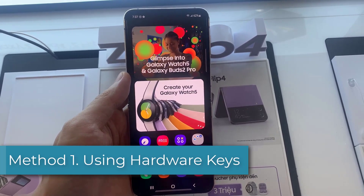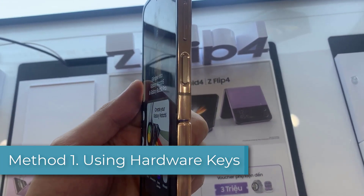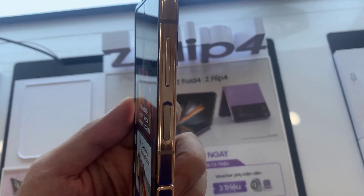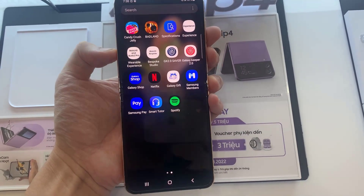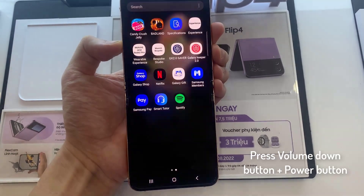Method 1: Using Hardware Keys. The physical keys on the side of the phone are the first option for taking a screenshot on your Galaxy Z Flip 4. This is the most commonly used traditional approach. To take a screenshot, simultaneously tap the power and volume down buttons. Wait until the screen flashes white before releasing the keys. This signifies that you've captured a screenshot.